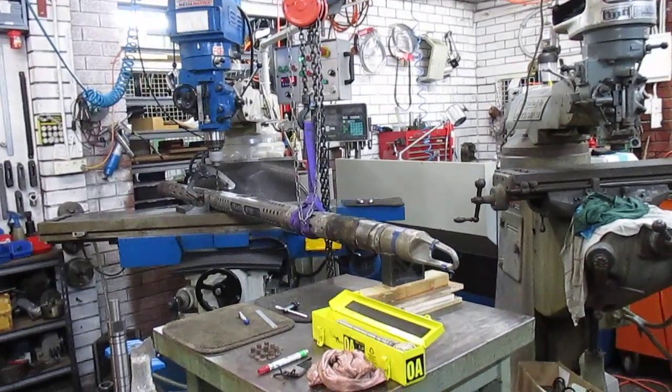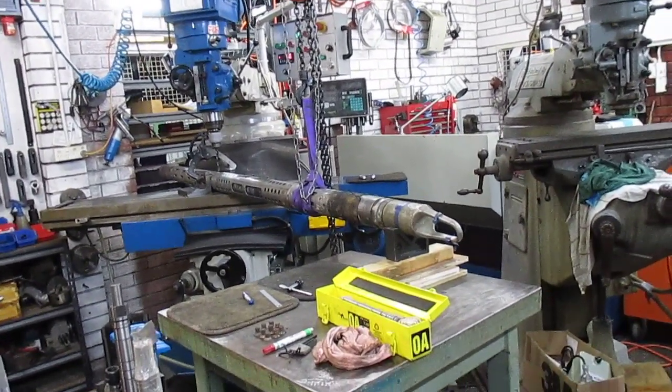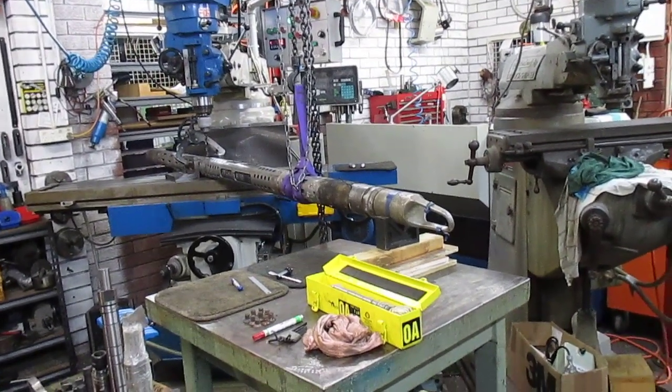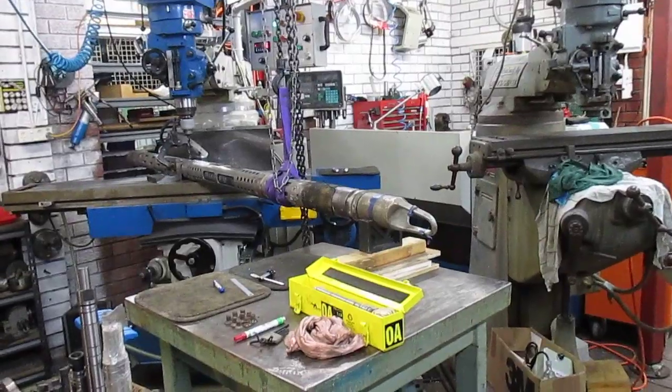Good evening, welcome back to Bruce's workshop. This is Get Her Out number 9 continuation, number 3 of the series.